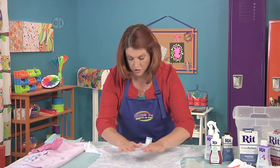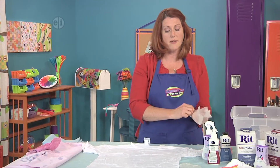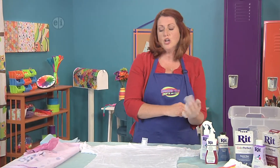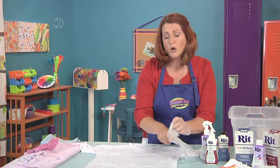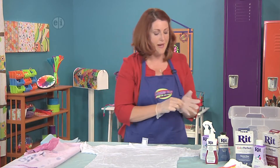For this particular shirt, I'm going to have kind of the same design on the front and on the back. But if you wanted to do something different, you could put some cardboard, plastic, or even wax paper in between the layers so that you could do something different on the front and the back.